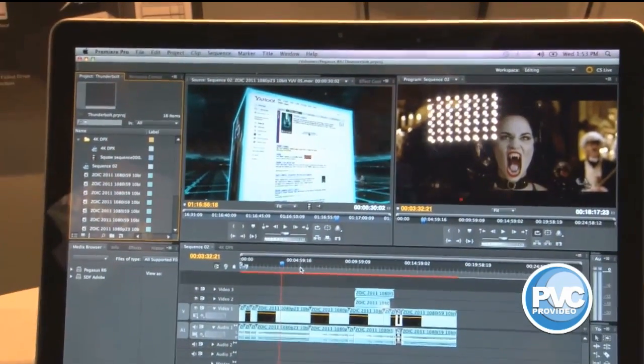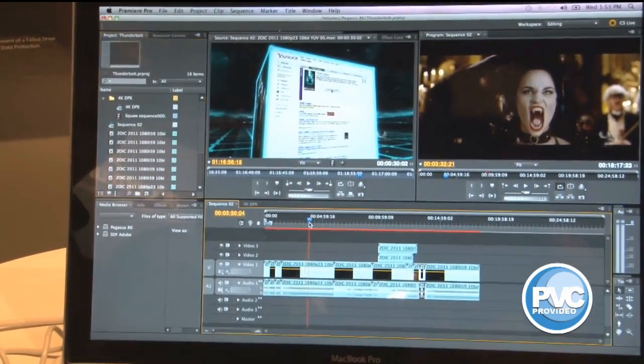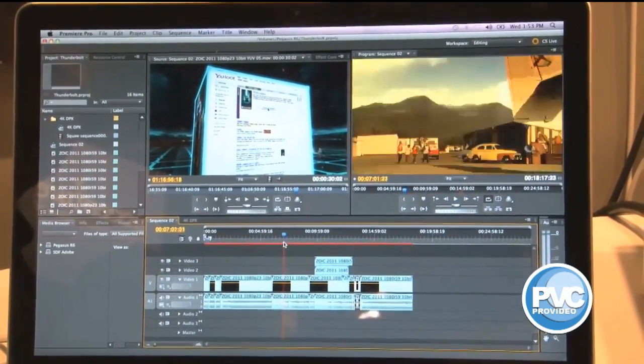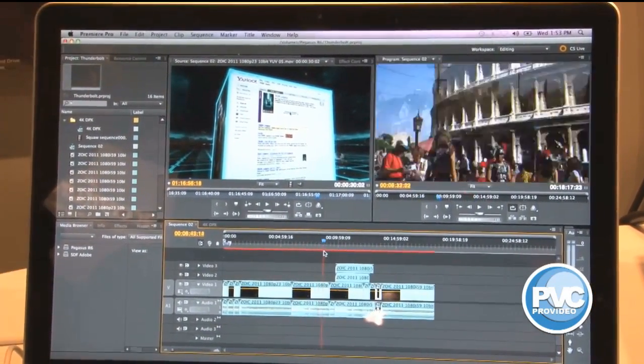When I come over on the timeline, one of the biggest thrills people are seeing is when they have a lot of uncompressed data and are able just to scrub this timeline — very, very fluid. You can see it's also being shown on the ICANN monitor up here.